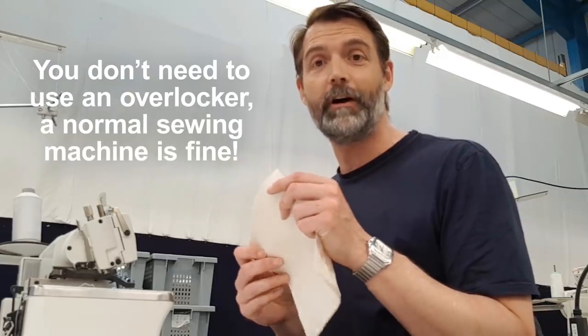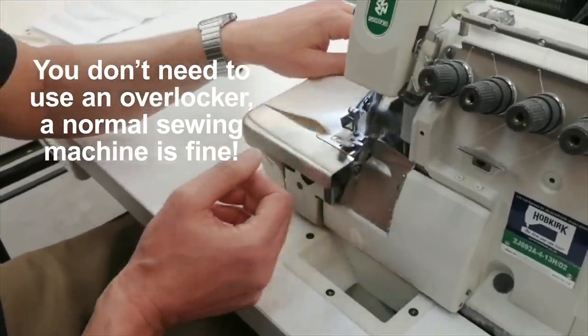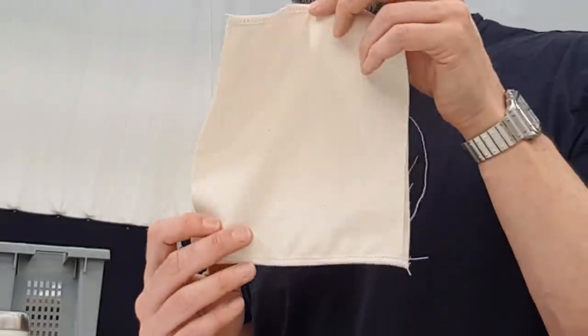I'm going to overlock the top and the bottom edges of our face covering. Okay, so there we are. Next, press the hems and the pleats into place. I've got one of these — you might not have one, but a normal domestic iron will do just as well.